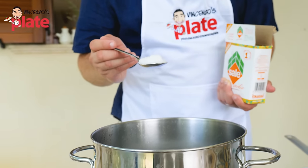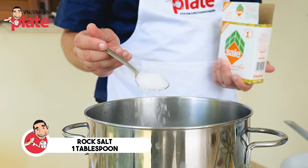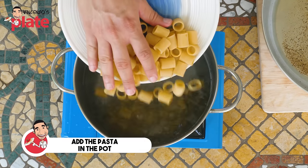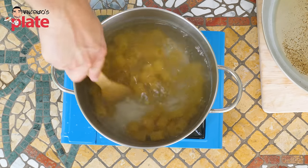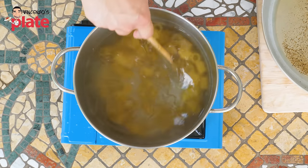Now we need to boil the pasta. Get a large pot full of water and add one tablespoon of sea salt or rock salt. Put the mezze maniche in — they need about 10 minutes to boil according to the packet. Make sure you stir so the pasta doesn't get stuck at the bottom.